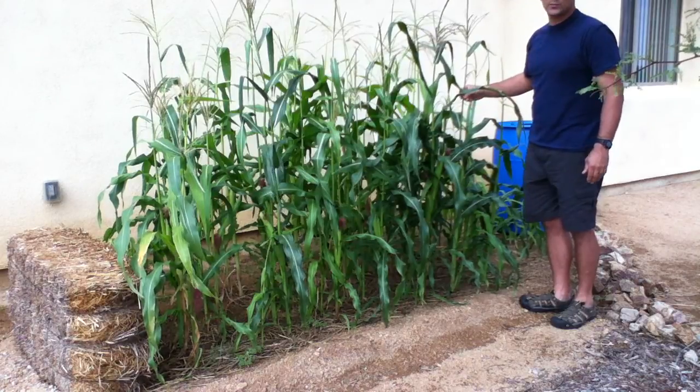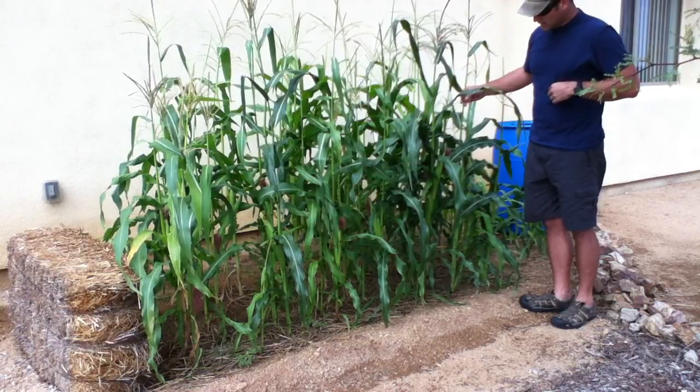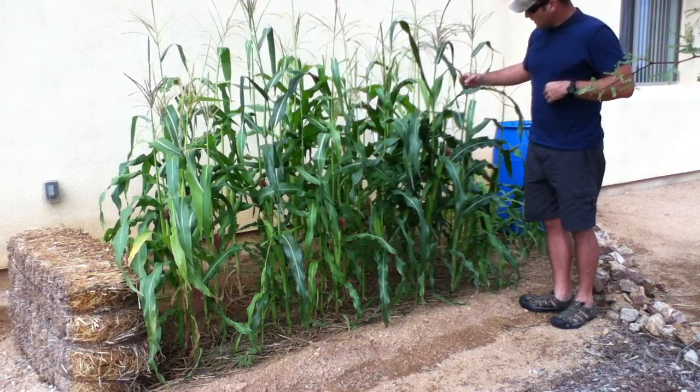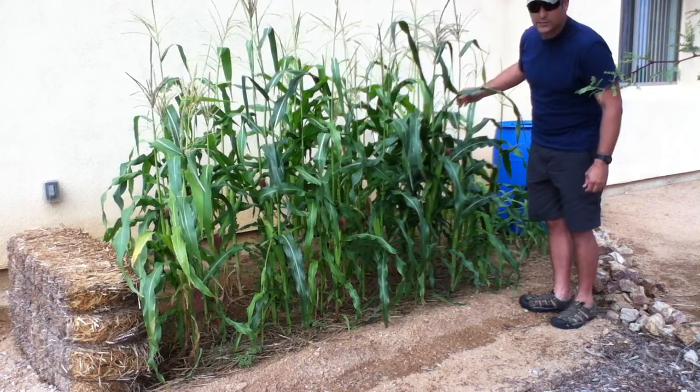It's supposed to be a six-week corn, and I think we're at about seven and a half or eight weeks now. We're going to harvest it in the next day or two — it's been a little longer than we thought, but overall we've been pretty impressed.